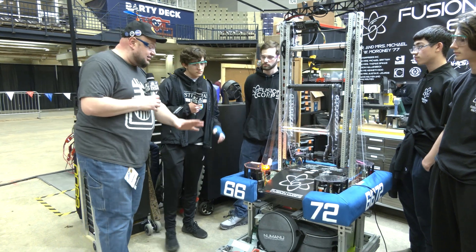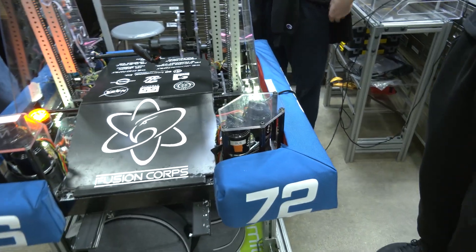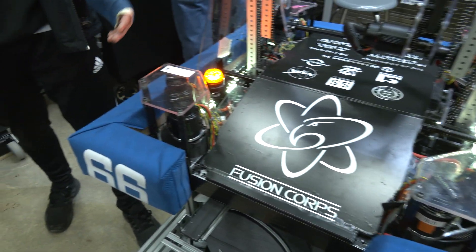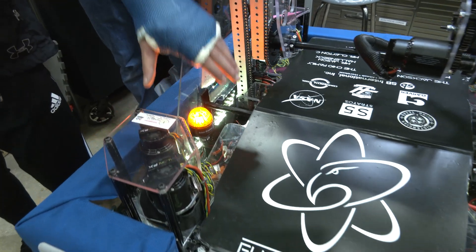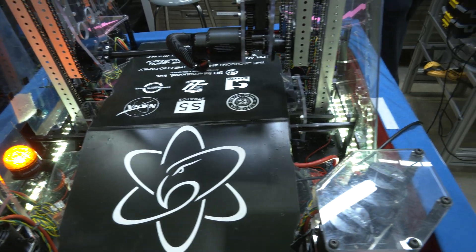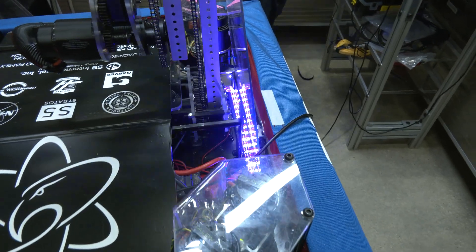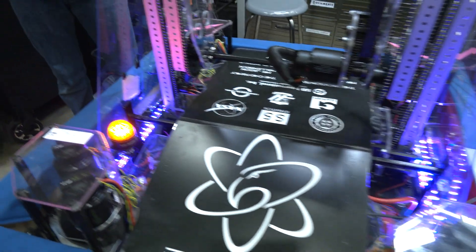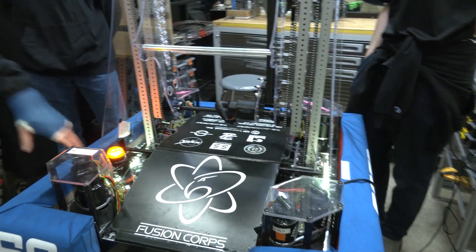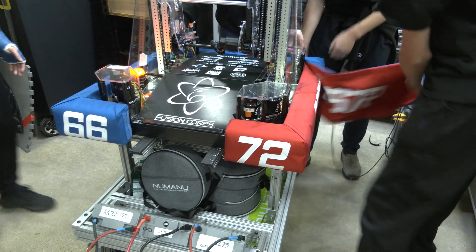Gabe, let's start out on your chassis. You guys have some interesting spots — driver feedback, reversible bumpers, a few other things. Walk me through what's going on down here. Yeah, so first we have a 40-pound ballast comprised of a metal steel pin and a metal bar below this wire cover. We also have LED lights that diffract on the side panels to indicate to the human player whether we want a cube or a cone. Also, a cool feature is that the bumper is reversible — you can easily swap between red and blue, vice versa.